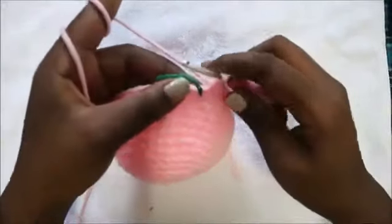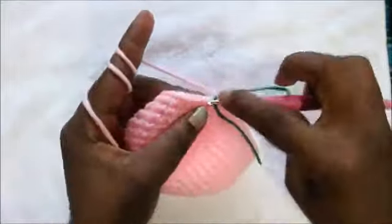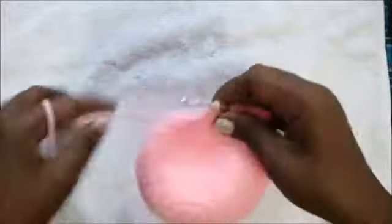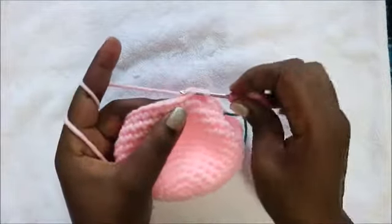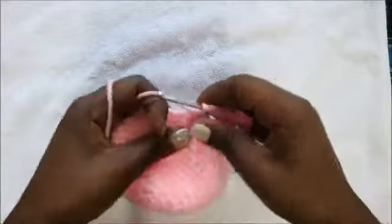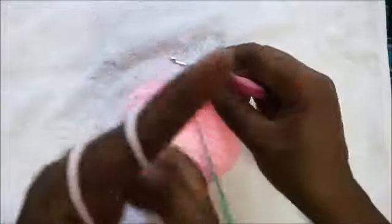After row 14, in the 15th row we are going to start decreasing. We're going to do five single crochet, then decrease, and repeat all the way around for a total of 36 stitches. So: one, two, three, four, five, then decrease in the next two stitches — go in the front loop of the next stitch, pull through, go in the front loop of the following stitch, pull through, then pull through all three loops together. Repeat five more times: five single crochet, decrease all the way around.